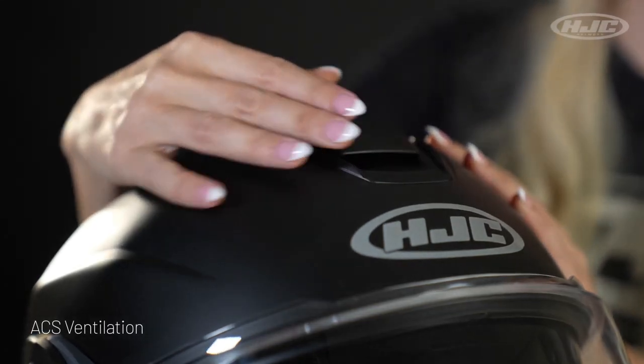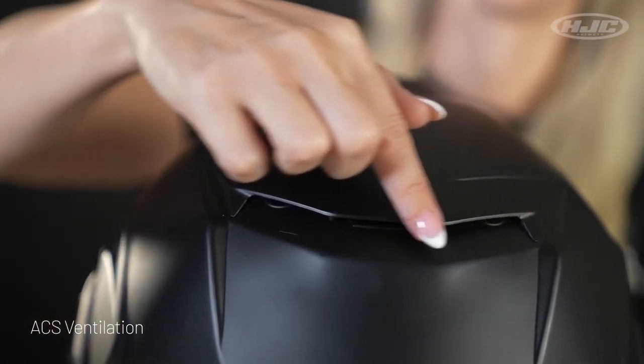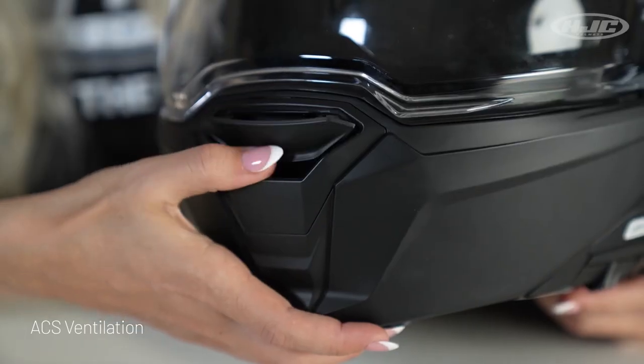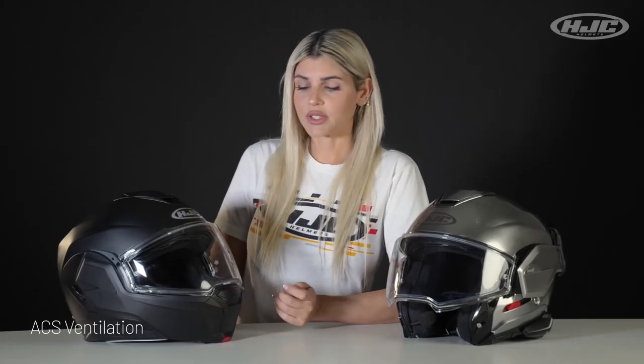ACS ventilation system with a two-step vent on top, three exhaust vents on the back, and a two-step toggle vent on the mouth for maximum defogging. We also added extra defogging performance with special air channels built into the rubber gaskets on the inside of the helmet. So full front to back air flow to help flush all the heat and humidity right out of the helmet.